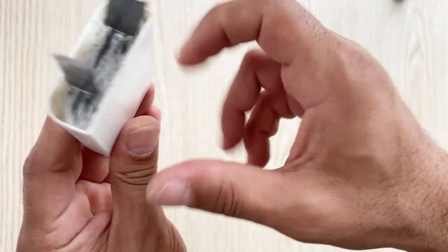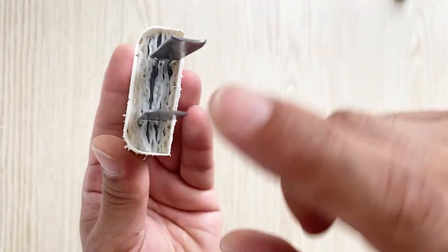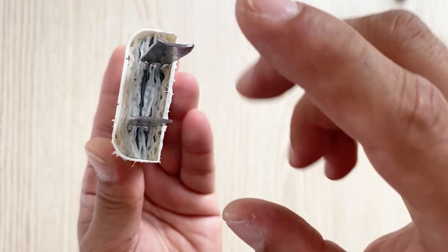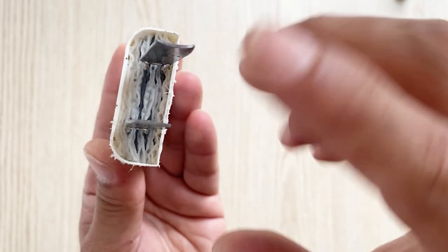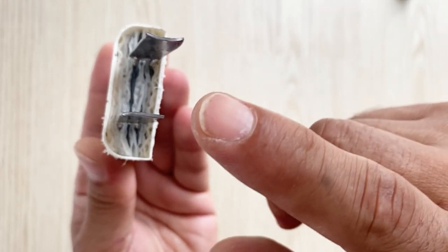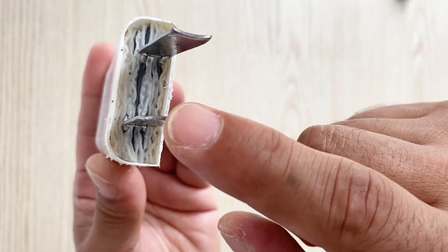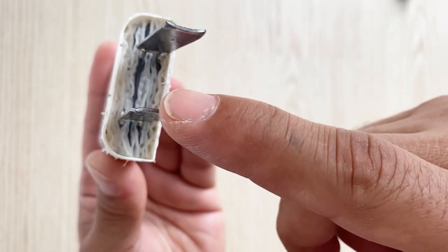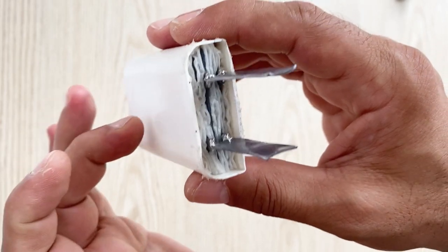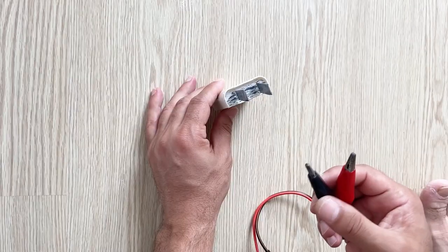You will get a very nice lead acid battery. We will charge our battery for about one or two hours at six or seven volts and approximately one amp. After two or three hours, one of these electrodes will turn into the positive electrode for the lead acid battery and your battery will be ready to use.